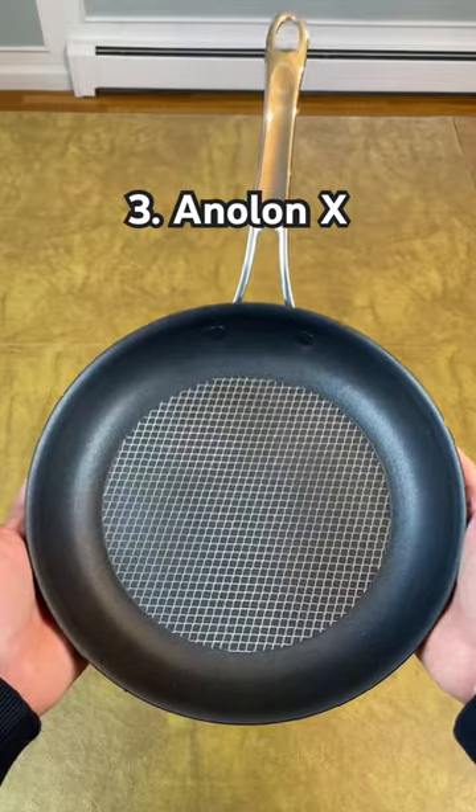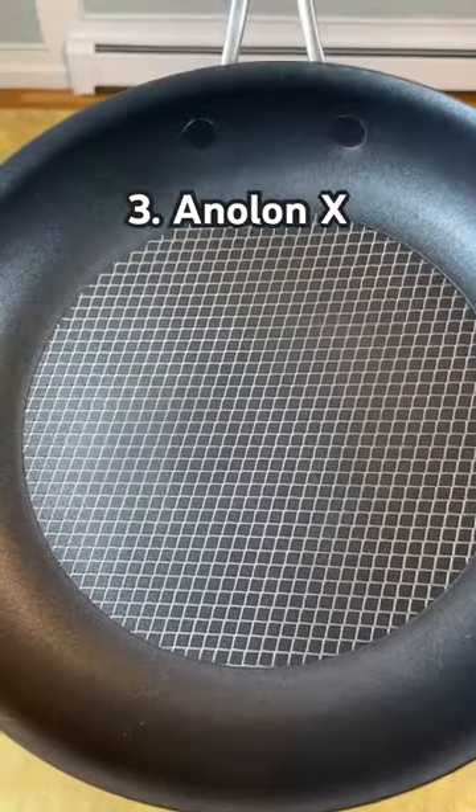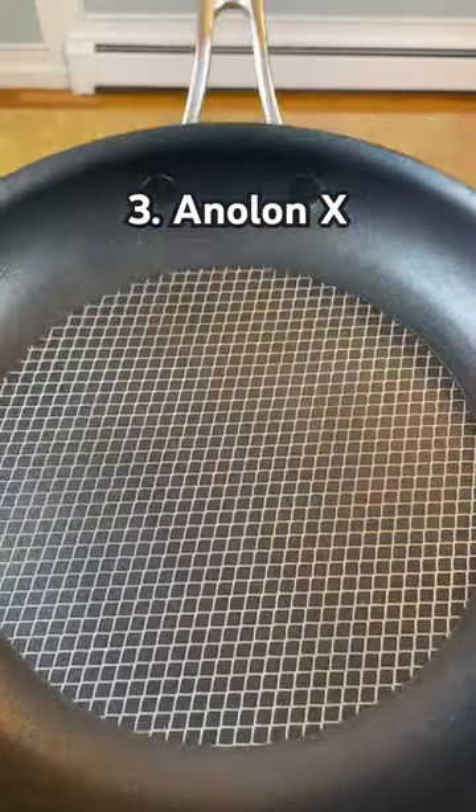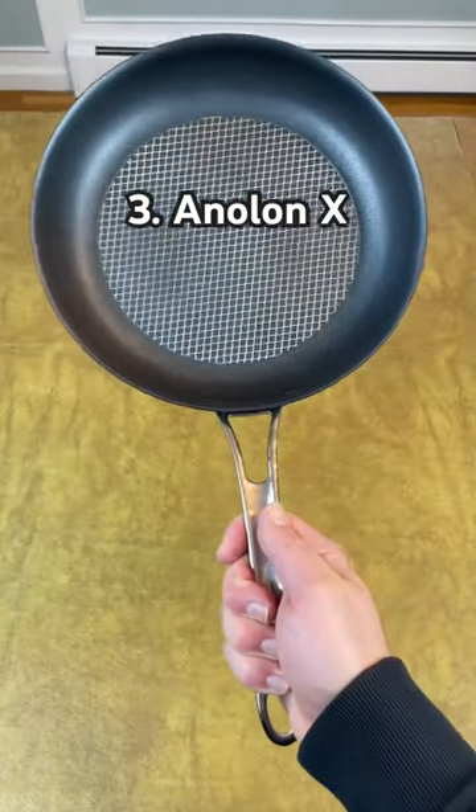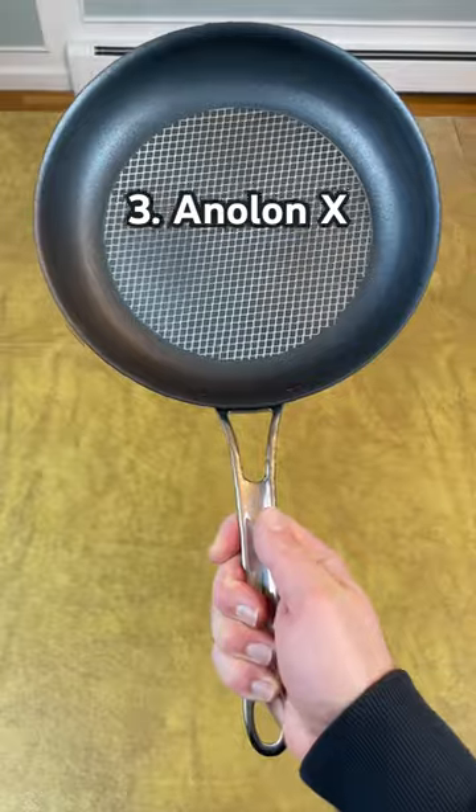Number three: Anilon X. These pans have a steel mesh built into the cooking surface to protect the nonstick coating and keep oil in the center of the pan. They also have flat handles that won't rotate in your hand and flush rivets that are easier to clean.